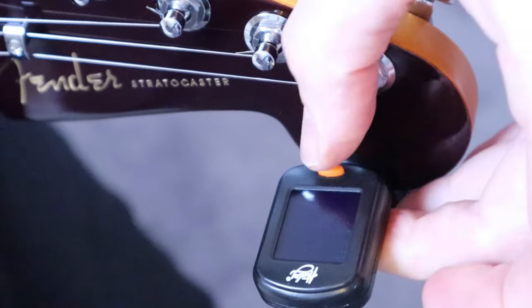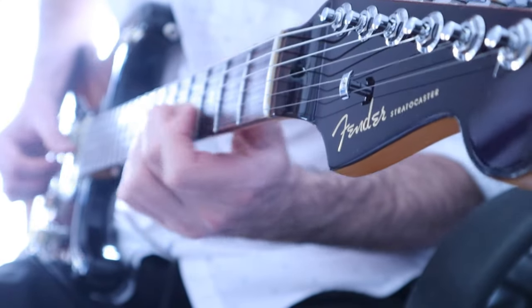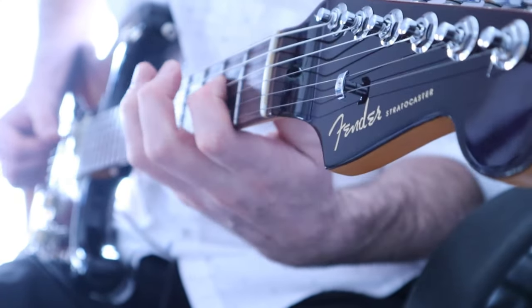Grab your guitar tuner to tune up, and you're good to go.